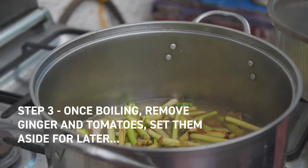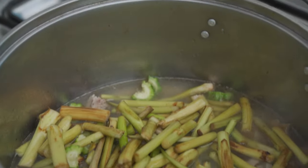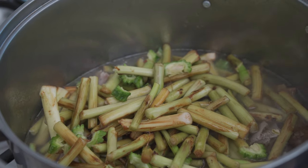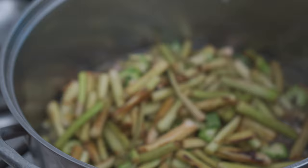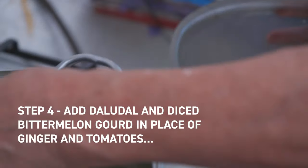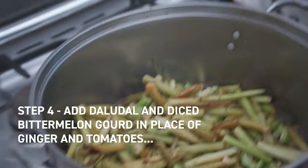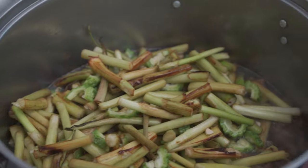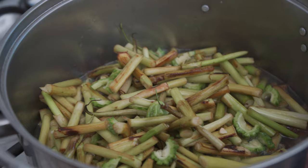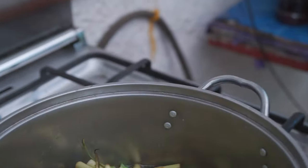After 10 minutes of boiling the bagnet and tomatoes, we add our taro stems — deludal. That's a lot of stems going in. They'll cook for about 20 more minutes until they wilt. Right now they look like asparagus stalks, but we want them to wilt to something closer to cooked eggplant consistency.